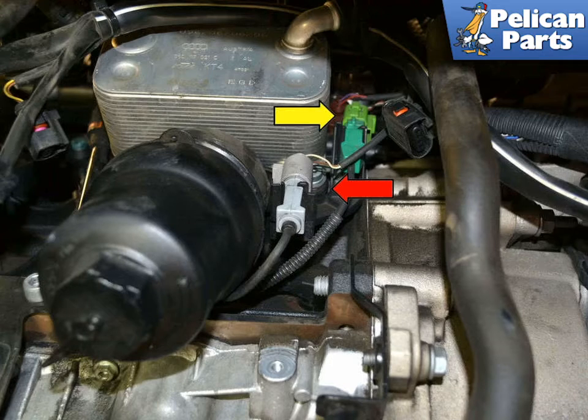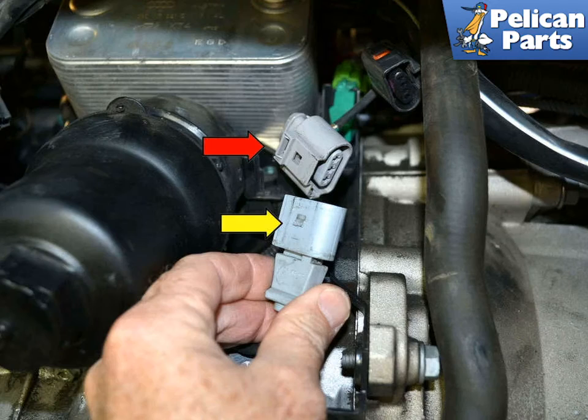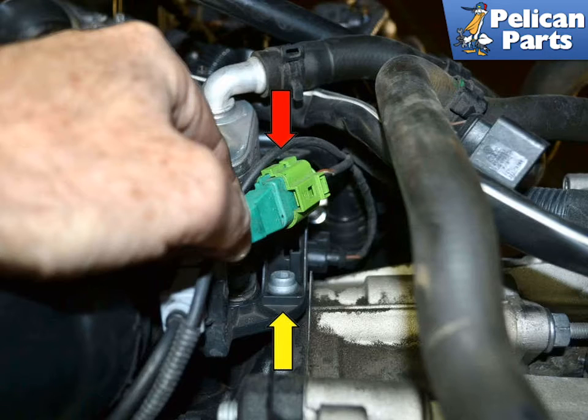There is a plastic mount that has two clips in it. It holds the engine speed sensor wiring connection (red arrow) along with one of the knock sensor connections (yellow arrow). Remove the connection for the speed sensor and separate them — use care as the connectors get brittle over time. Remove the knock sensor (red arrow) from the clip. You do not need to separate them, just set it out of the way.